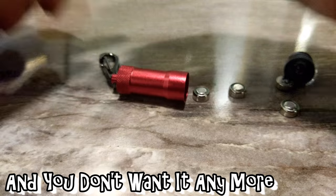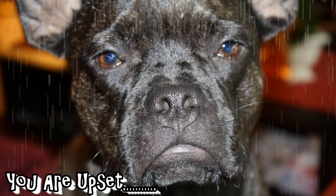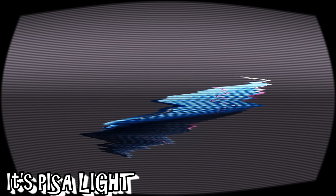You don't love it anymore. You are upset. Now you find there's another choice — it's Pisa Light.